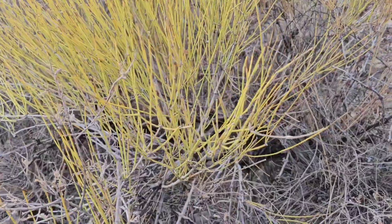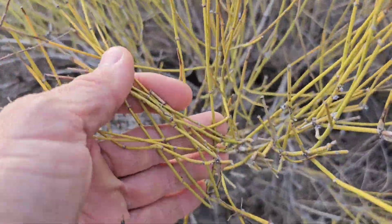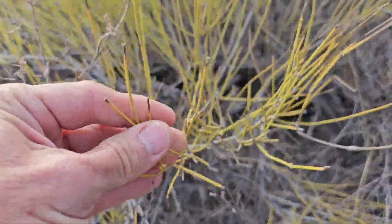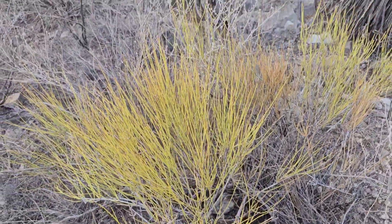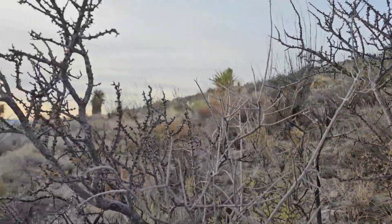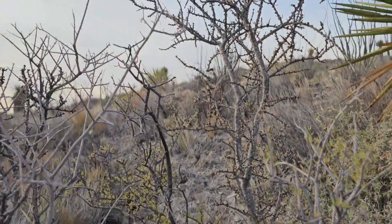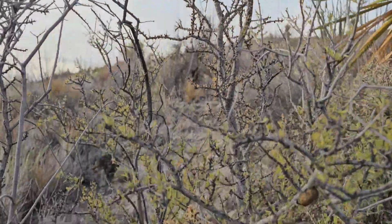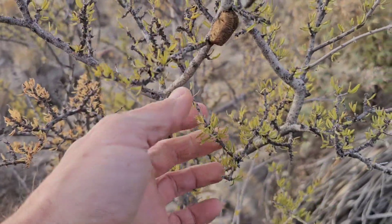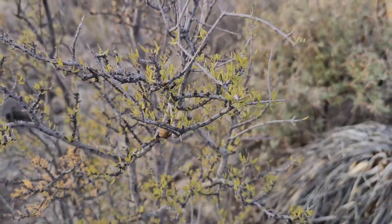This is Ephedra nevadensis. You can see it's starting to yellow out — normally it would be a much darker shade of green. This is a New Mexico olive. You can see it doesn't have any leaves on the upper portion and it'll just keep dropping them all the way down to the base. It's got a few leaves here but they're all falling off. Looks like it's raining when you touch it.